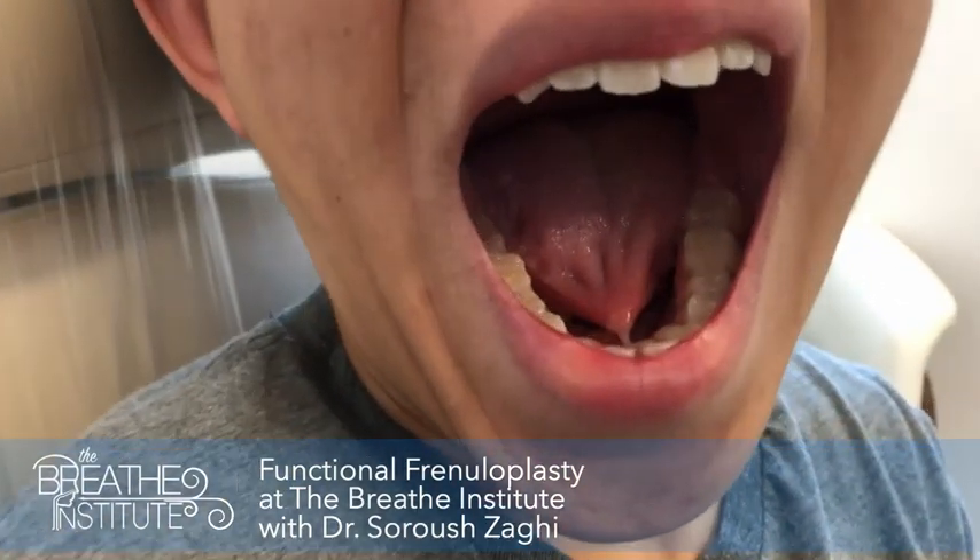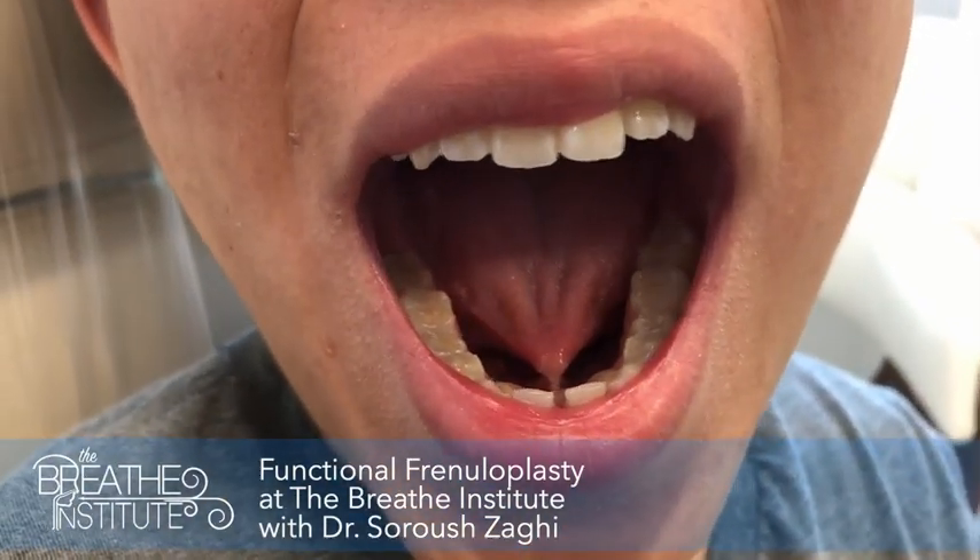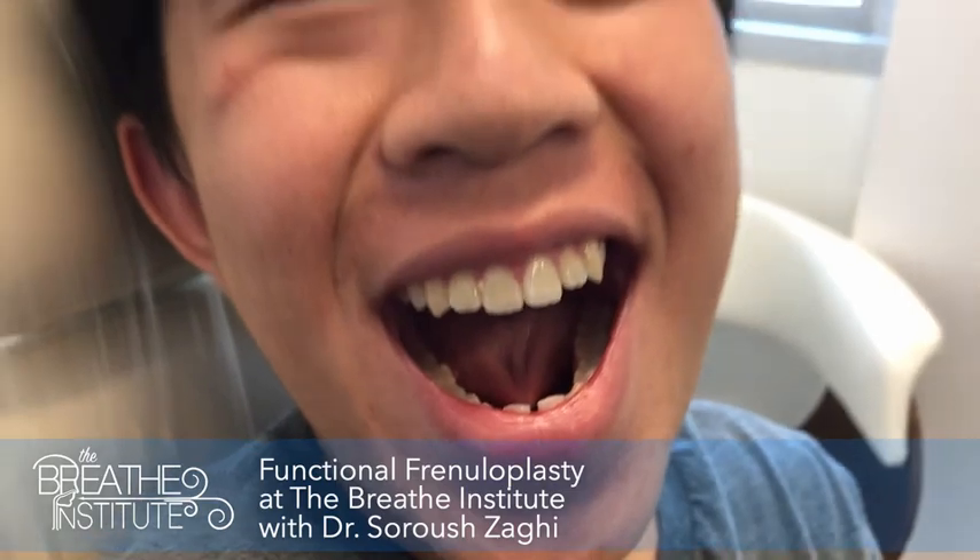Welcome. Thanks so much for coming to see us. You're here to see us for a tongue tie, is that right? Yeah. Go ahead and just open your mouth for me. Good. And try to lift up your tongue the best that you can. So we talked about the fact that your tongue tie is contributing to your speech, is that right? Yeah.